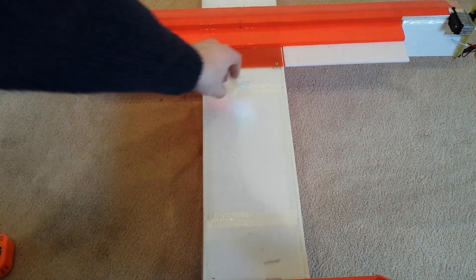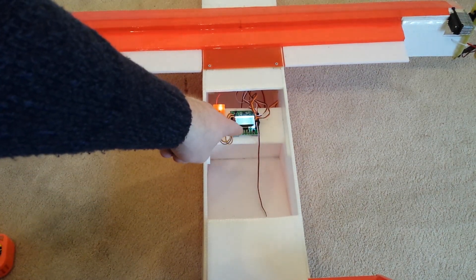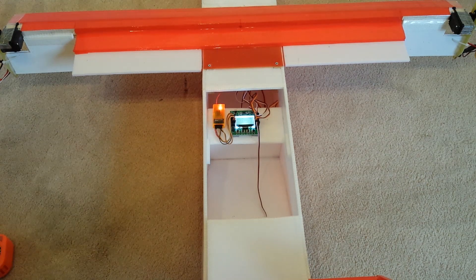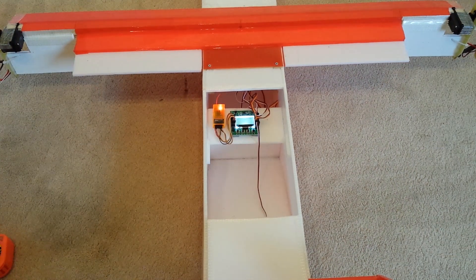If I open the hatch in the rear, you can see the KK 2.1 board and an orange 2.4 receiver for Spektrum. On this I'm running OpenAero VTOL software, and it's amazing.